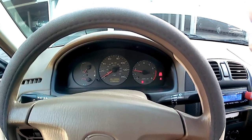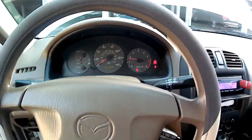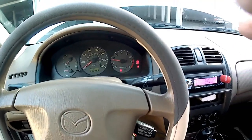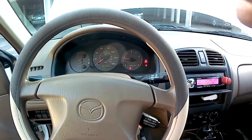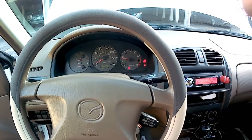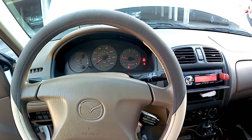That should cover everything. Again, this is for a 1999 Protege. I got this from Amazon — the part was $12.99.